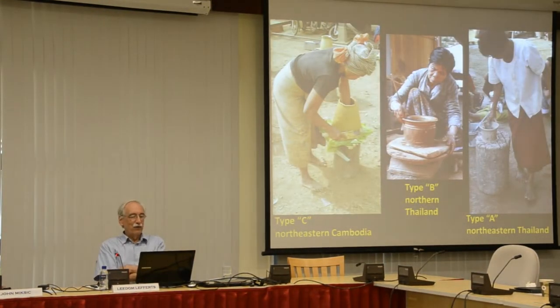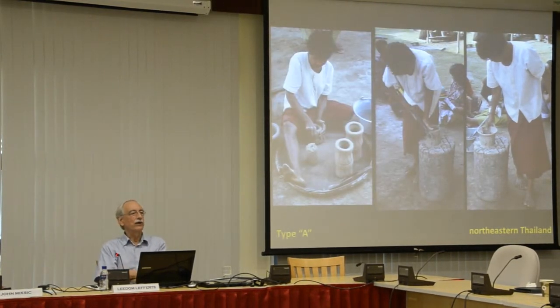Type C is from northeastern Cambodia—I'm going to show you a northeastern Cambodian example. Type B is northern Cambodia, northern Thailand. And type A is northeastern Thailand, or home, as we would like to say. So here we're going to look at one woman making type A.